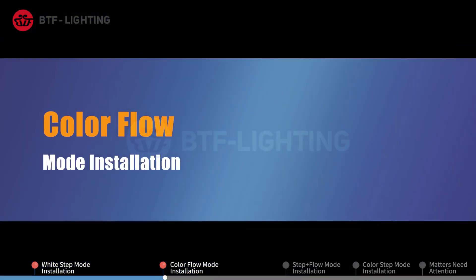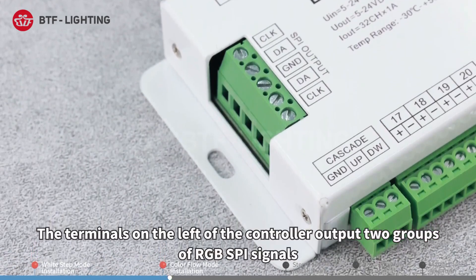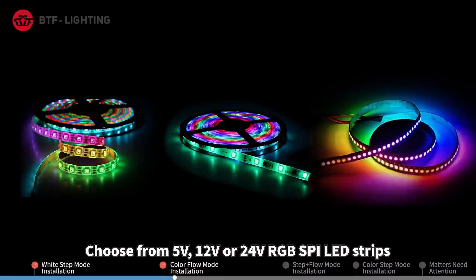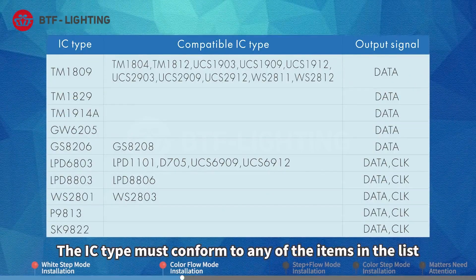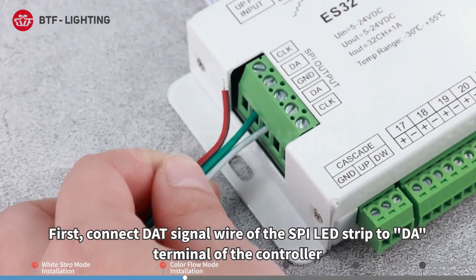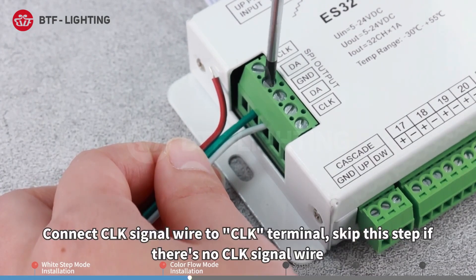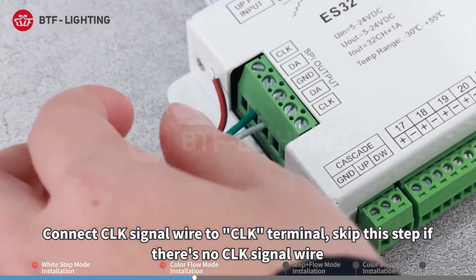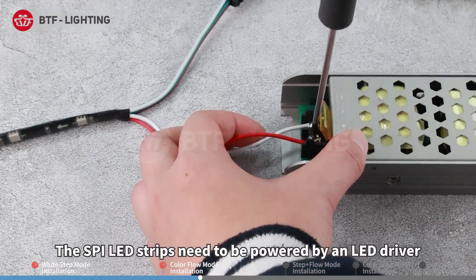Color flow mode installation: The terminals on the left of the controller output two groups of RGB SPI signals. This mode is mostly for corridors or stair rails. Choose from 5V, 12V, or 24V RGB SPI LED strips; the IC type must conform to any item in the list. Connect the DAT signal wire of the SPI LED strip to the DA terminal, connect the CLK signal wire to the CLK terminal (skip this step if there is no CLK signal wire), and connect the GND wire to the GND terminal.